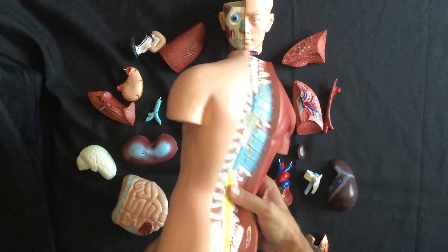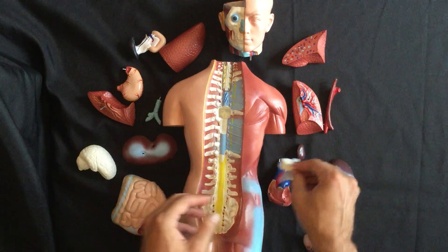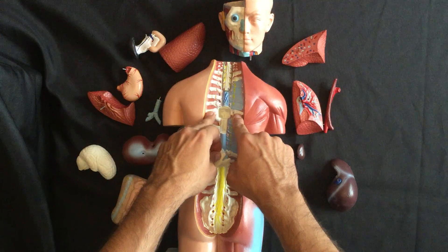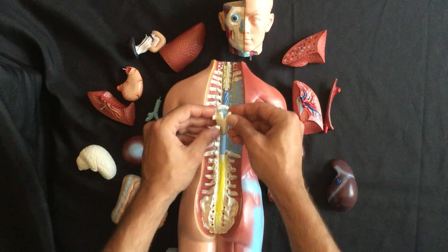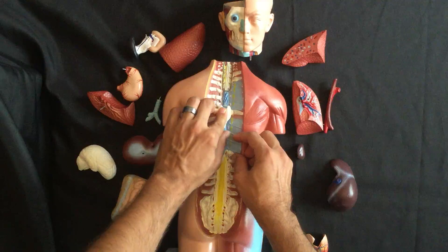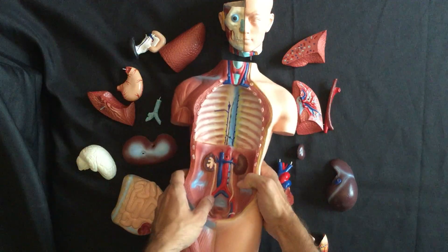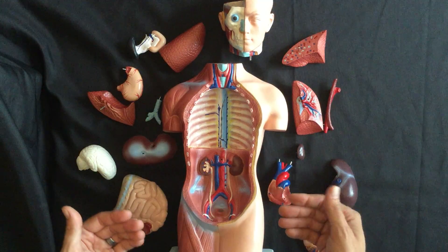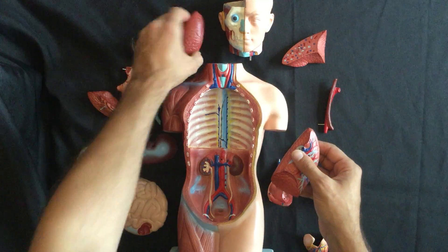The first thing we're going to do is flip our model over to the back side and take our thoracic vertebrae. The thoracic vertebrae connect into the ribs on either side and their spinal cord segment goes right in there. Flipping them back over, the first thing we want to put back into the cavity are the back parts of the four lung units that we have.